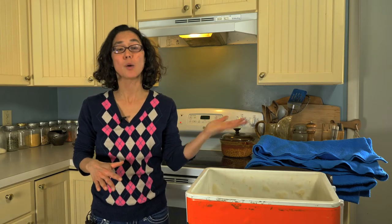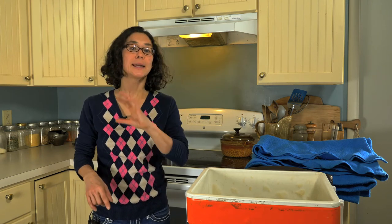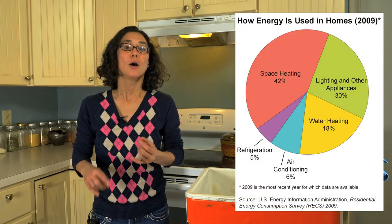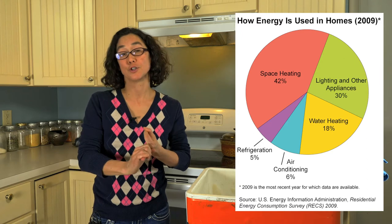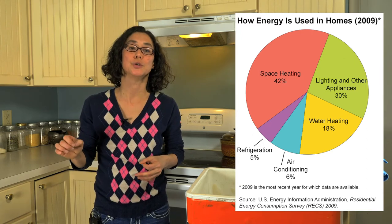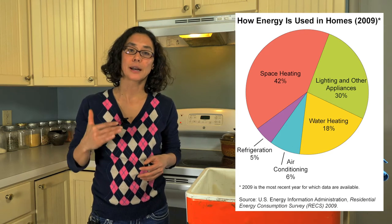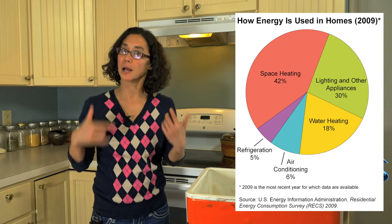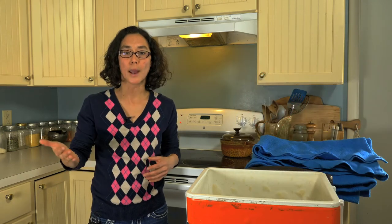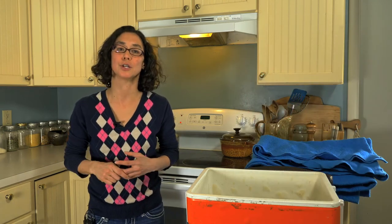Hello again. Now that I've gone over passive heating and cooling, I want to get into some appropriate technology examples with regards to cooking and food storage. Getting back to that statistic of US energy household consumption, lighting, appliances, and refrigeration account for 35% of home energy use. So any way that we can cut down on that energy use with regards to appliances in the kitchen or refrigeration will go a long way in cutting our energy consumption.